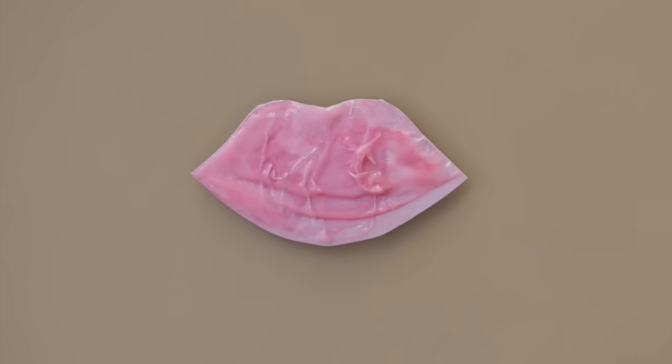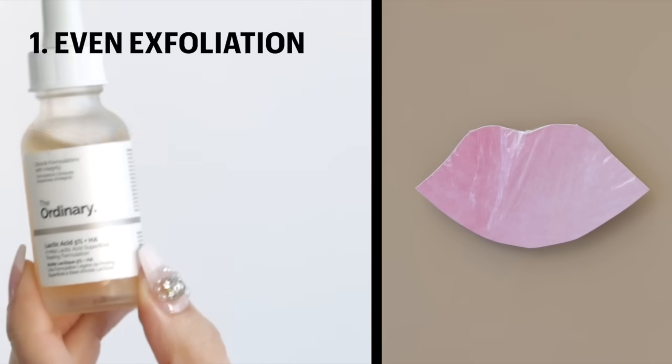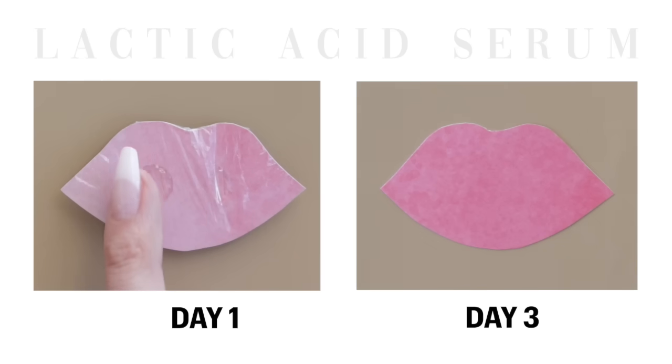If you can break the bond between old cells and new cells, you'll have flexible, reasonably hydrated lips because the skin isn't dead. That's why I love using lactic acid — it feels like the core of the science and the biggest realization for me. I apply it to clean dry lips and let it air dry for a few seconds before layering it up with whatever I like to use.